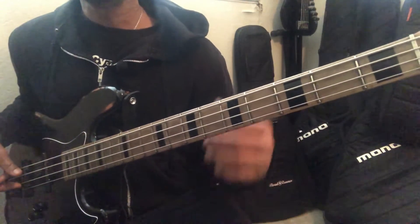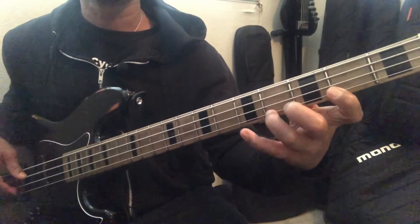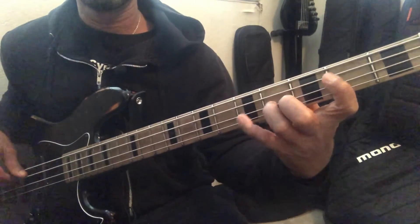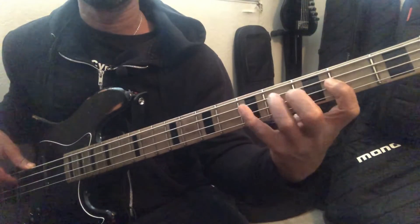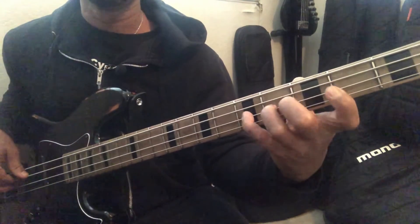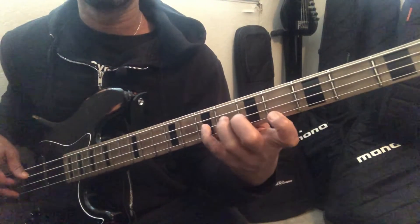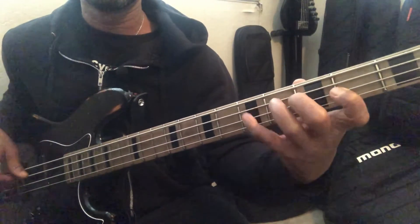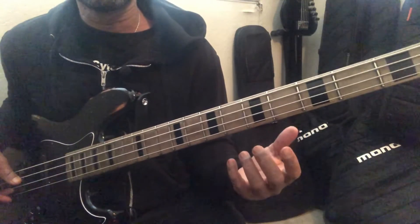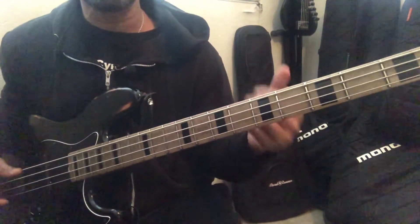That's in the key of G. Don't feel like you have to do that at breakneck speeds — take your time and hear those. If you wanted to spend time just in one mode, just playing random stuff, you could spend time going between just two modes, then three modes, then expand it. What happens is you start to really see this.